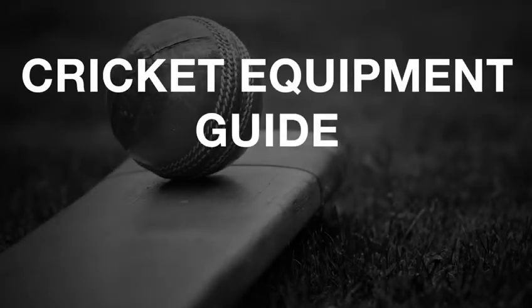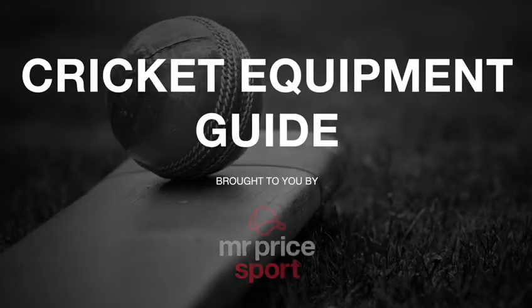Hi guys, Bruce here from Garb Sports Academy, here with the map head of team sports from Mr Price Sports. We're really excited to announce our partnership with Mr Price Sport in 2021. It's been a long time coming since rejoining the team, and we look forward to bringing the best product to the kids at their sessions.